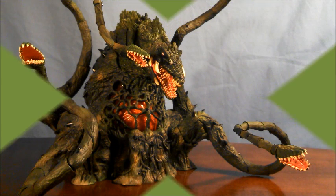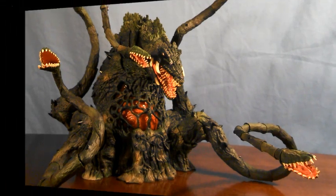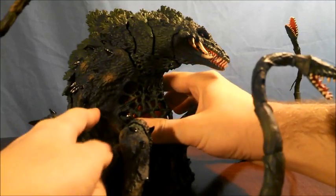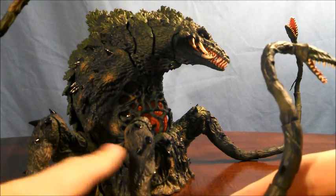The sculpt of Biolante is pretty much phenomenal. As you can tell with this general overview shot, there are a lot of small details that remind collectors that this creature is a freak hybrid between a rose and some Godzilla cells. If you look closely at this figure, you can see small vines all across the base of Biolante, on the upper sides as well.